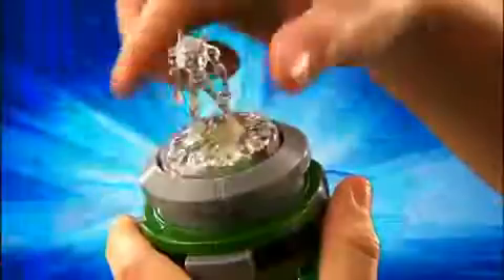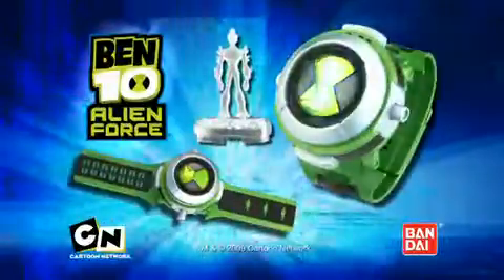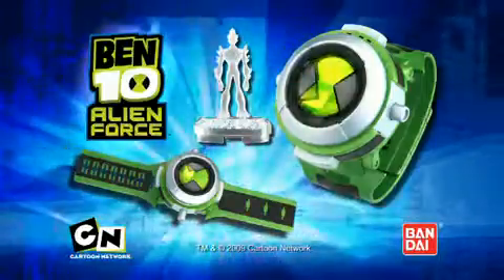Collect all the minifigures to unlock the secret alien voices. Go full force with the Ben 10 Alien Force Ultimate Omnitrix from Bandai.